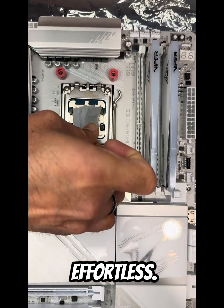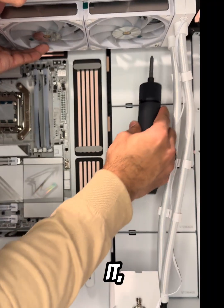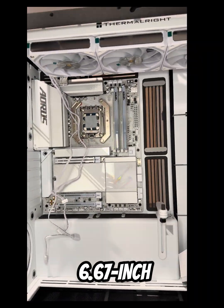Install is straight-up effortless. LGA and AM5 ready, pre-filled, zero mess. Mount it, plug it, and let that 6.67-inch OLED come alive.